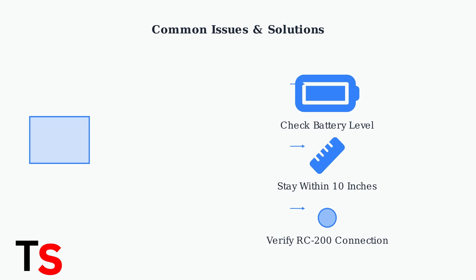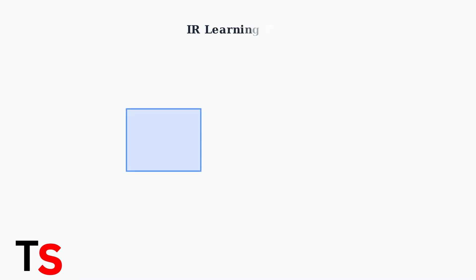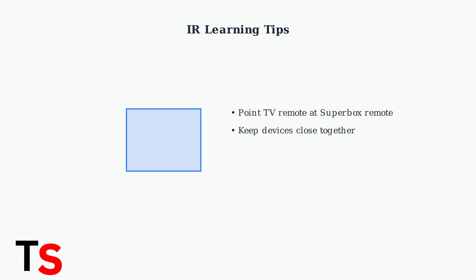RC200 appearing as connected confirms successful pairing. For infrared learning problems, proper positioning is essential. Point your TV remote directly at the Superbox remote during programming, maintaining close proximity and ensuring there are no obstructions between the devices.